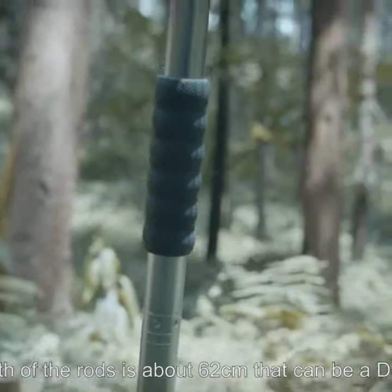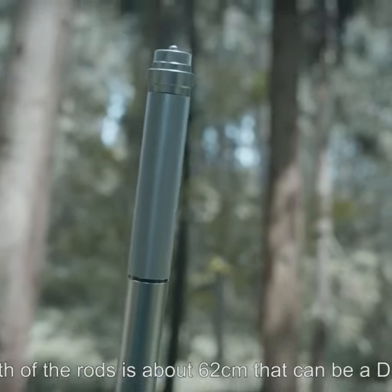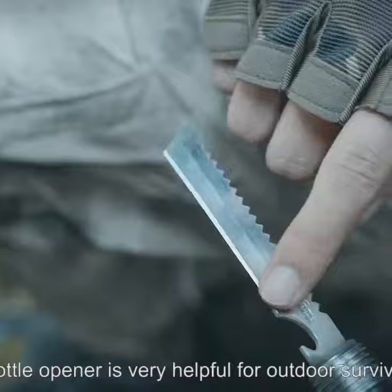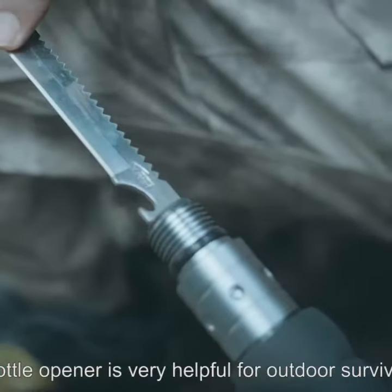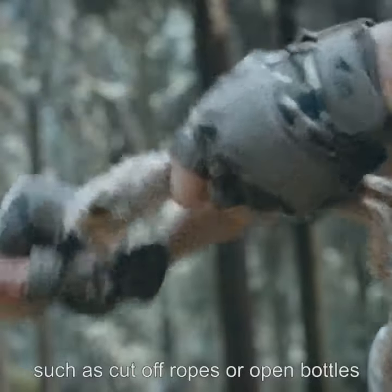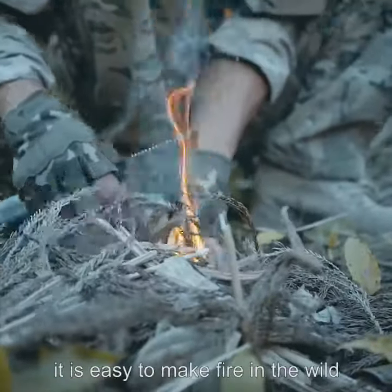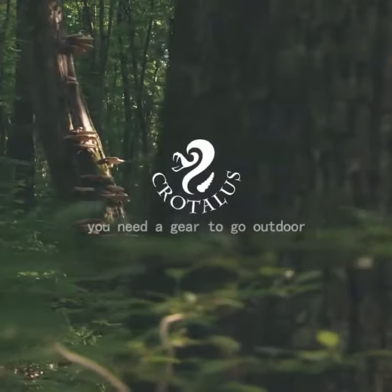It can be used as a defensive stick or multifunctional knife. The bottle opener is very helpful for outdoor survival, such as cutting ropes or opening bottles. With the fire stick, it is easy to make fire in the wild. You'll need this gear to go outdoors.